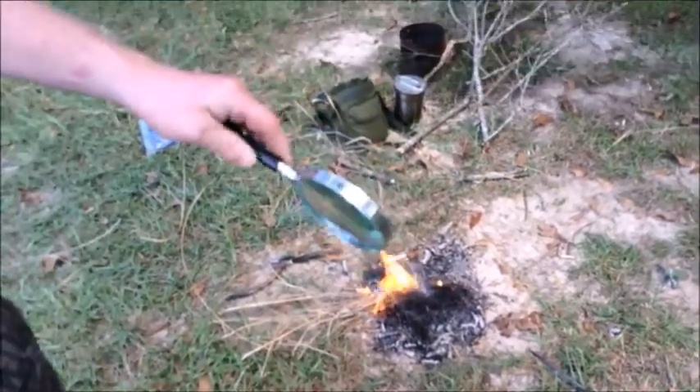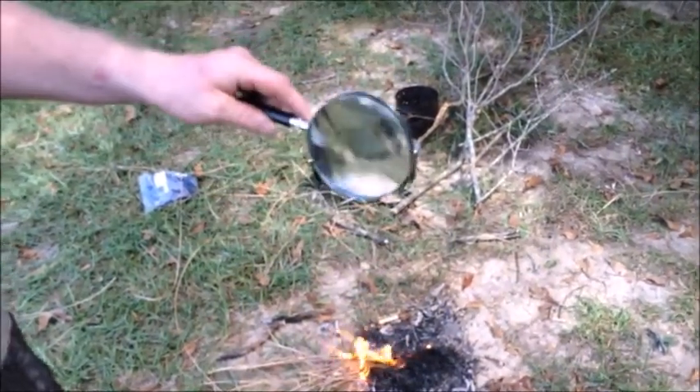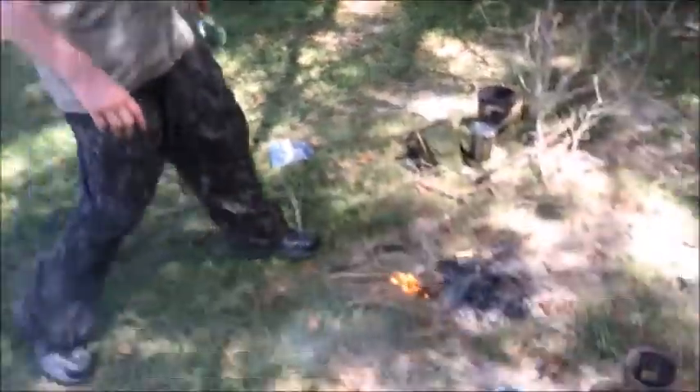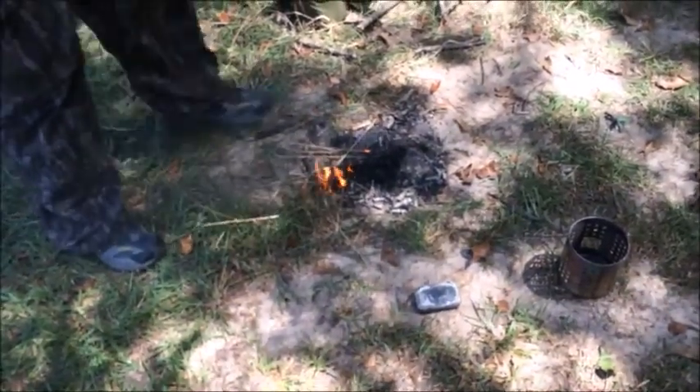Magnifying glass and chalk cloth works. We tried leaves, we tried pine needles, we tried every other thing — we tried paper, we tried a cotton ball with a black dot on it — it didn't work. But the chalk cloth worked the best. The chalk cloth is a good candidate for the magnifying glass.